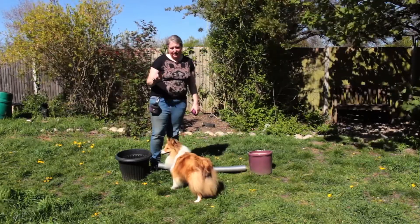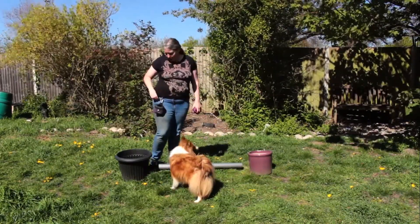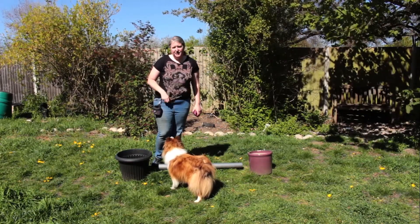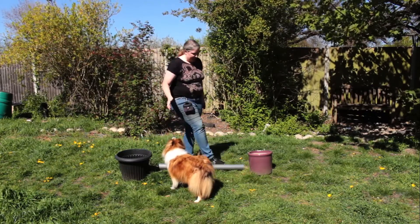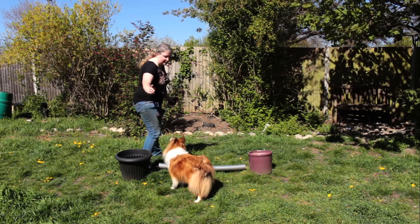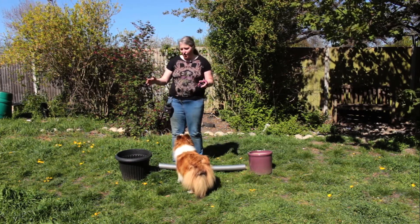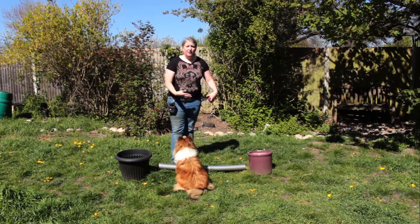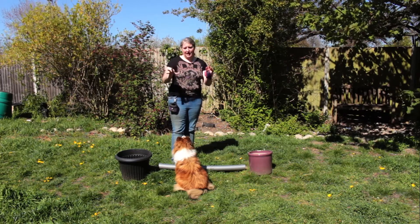First of all when you're teaching this, I want you to make sure your dog has done a lot of work on episode one with the jump commitment, because what we don't want is to teach this and then have your dog start missing jumps. A good idea is to do a few of these practices then go back to just asking them to go across the jump, so they understand we're not suddenly telling them to go round jumps all the time. Once the dog has got the jump commitment they should understand the difference, but just make sure of that.